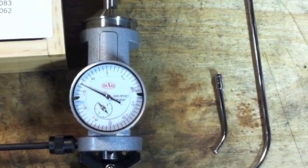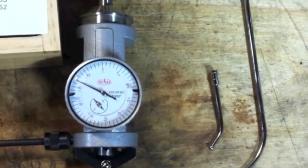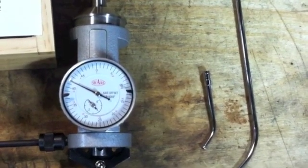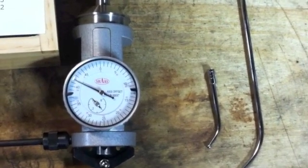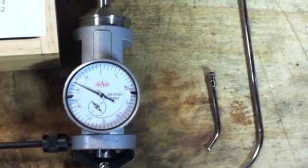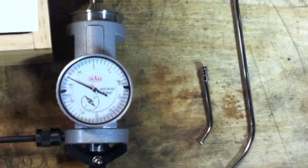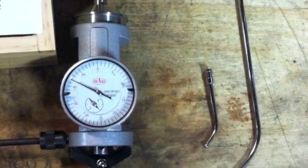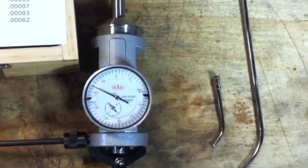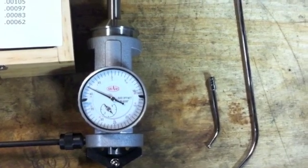Please do not use those cheap double-indicator T-bar gizmos either — those things are junk. They only read over a six-inch surface and they're not very accurate. Get yourself an indicall and a hundred-dollar Brown & Sharps indicator and swing it front to back on the table — on a standard Bridgeport that's nine inches. Swinging nine inches instead of six increases your accuracy by 50% because you're 50% bigger in diameter, you can make finer adjustments, get the tram to better than half a thousandth, and you won't be boring ovals or ellipses in your parts.